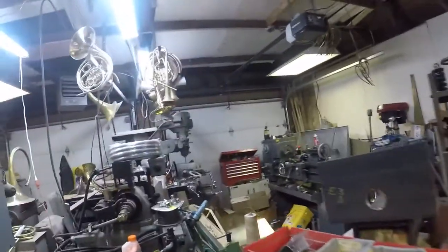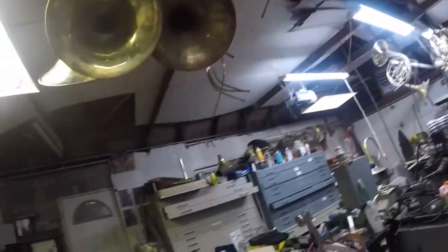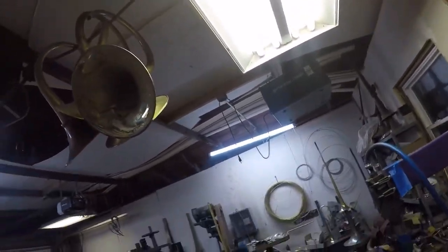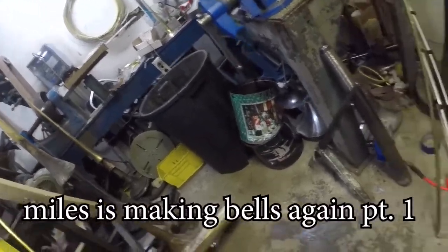We are back in the shop, and funny story — I put out the picture of the Vienna horn that I just finished assembled, and literally later that day I was so happy with it, and everyone was like, oh, it looks so cool, and then I fell on top of it. The guts are all good, they're over on the lathe, but the bell is just toast. I am making bells again.